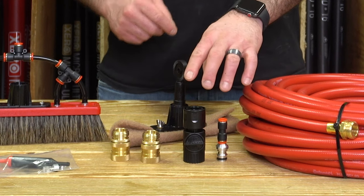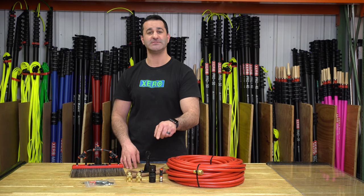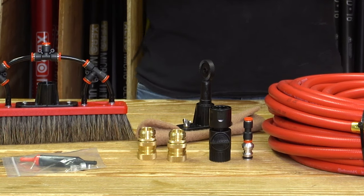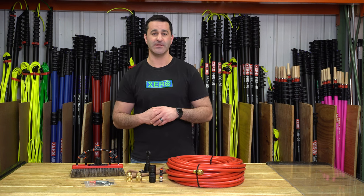A spare set of water-fed pole tubing fittings are included — the quick connect and the 5/16 push fit. Also included is a set of brass quick connects, which you're going to put on the inlet and outlet of your system or on the hose to help you set up and break down quicker and more efficiently.